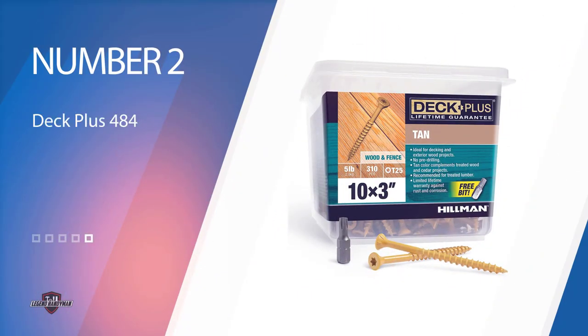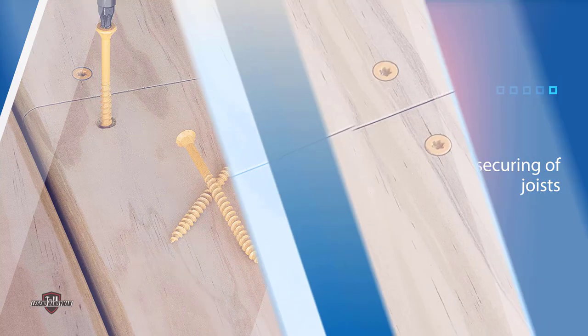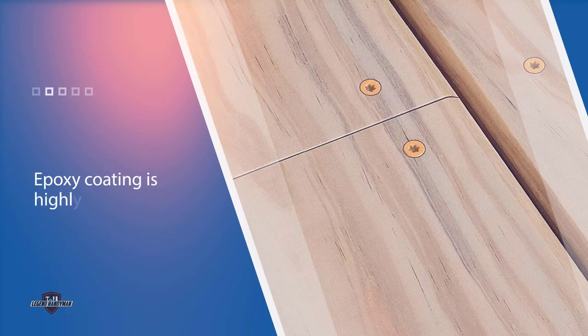Number 2. Deck Plus 48,419 Wood Screws. Take on the next deck building or repair project with this pack of deck screws by Deck Plus. The length of the screws and the four-layer protective coating combine for ideal securing of joists, joist bearings, and joist hangers on outdoor building projects. The epoxy coating is highly effective at safeguarding against chemical corrosion and rain.